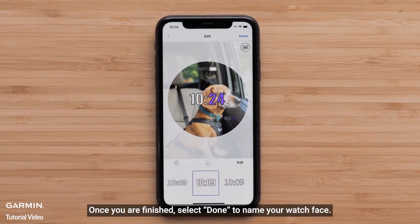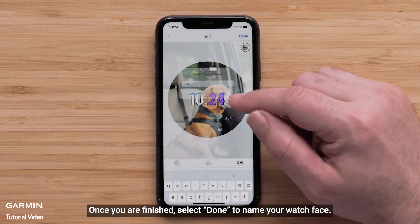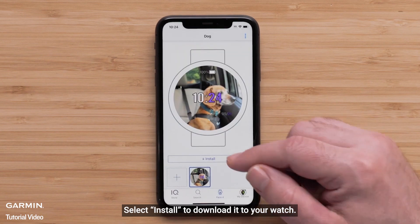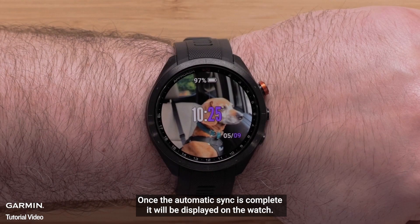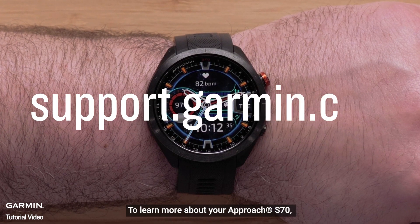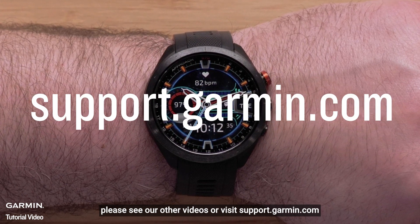Once you are finished, select Done to name your watch face. If prompted, agree to the terms and conditions. Select Install to download it to your watch. Once the automatic sync is complete, it will be displayed on the watch. And that's it.